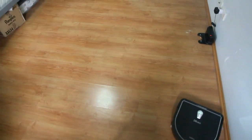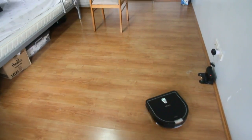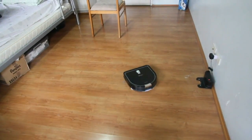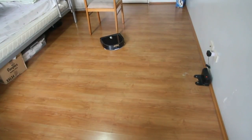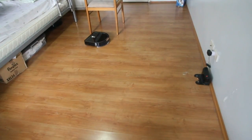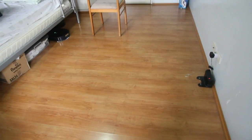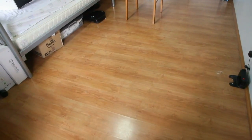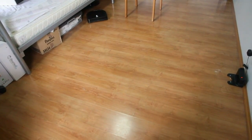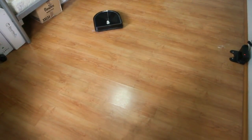It does not have the same cleaning pattern as an iLife Brava, which uses a more thorough back-and-forth mopping pattern. This robot is similar to the other iLife models in that it has a random mopping pattern.